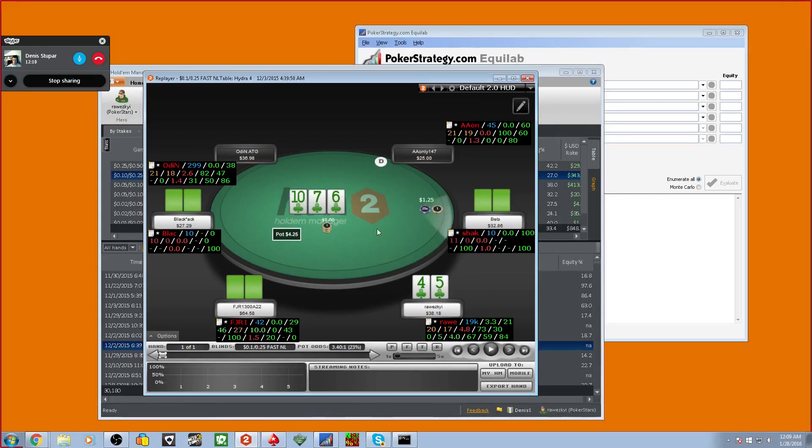We flat, and he donks into us. Now what could he have? He could have jacks, tens, seven-sixes. His donk sizing is pretty small, so he might have decent clubs and want to see a turn for free, or he might have eight-nine with or without a club — just donking for protection. So when you raise here, he's never going to call you with eight-nine; he's usually going to fold.